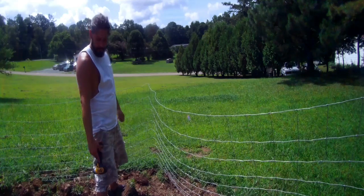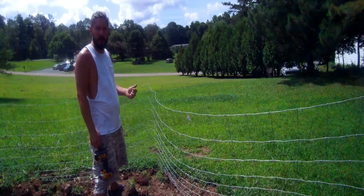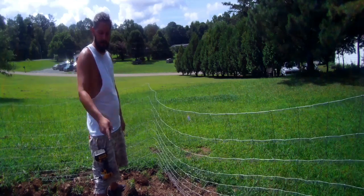Alright guys, welcome back. My name is Tim. Today I want to show you a little trick on how to pull wire fence tight. Stick around.